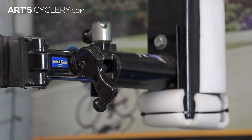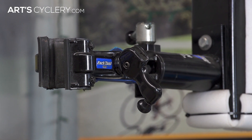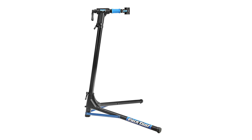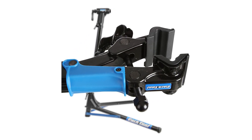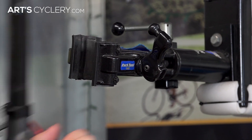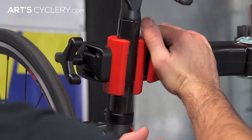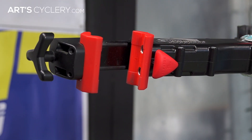The last thing to consider is the type of clamp the stand has. Here at the shop we use Park Tool's professional micro adjust clamps on custom stands that we built for the shop, but it's the same clamp found on the Park Tool PRS-25 team issue folding repair stand. This clamp is very easy to use and has a quick release type function that makes releasing the bike much easier than unwinding the clamp all the way. Select Feedback stands also feature a quick release function for removing bikes from the clamp. Having a clamp that is quick and easy to use makes a huge difference if you're taking bikes in and out of the stand frequently.